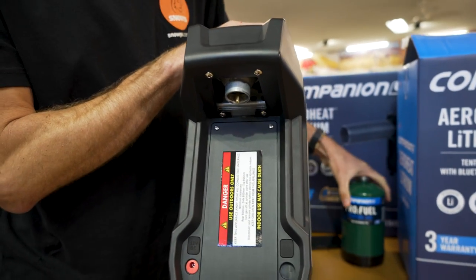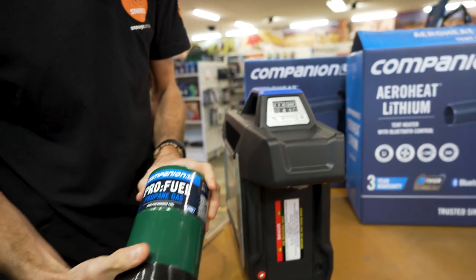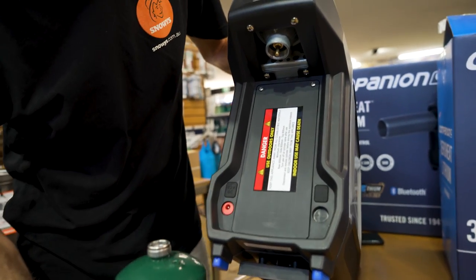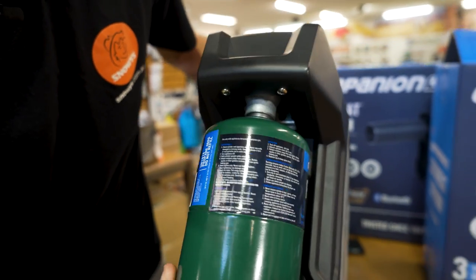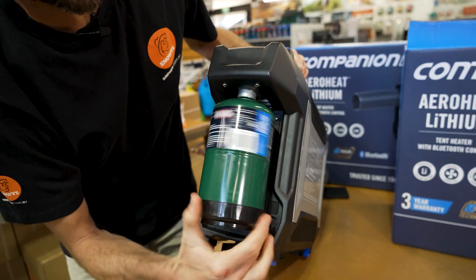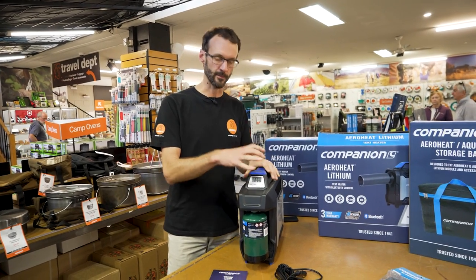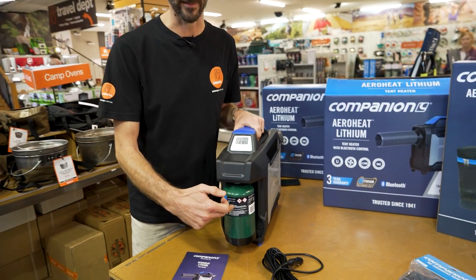The integrated lithium battery operates the fan, but you also need gas. The unit operates off 468 gram propane gas cylinders, which burn to create the heat. The cylinder attaches underneath with a built-in regulator — screw it in firmly but don't over-tighten. For run time, the lithium ion battery gives up to four hours, while one gas cylinder gives up to about 10 hours.